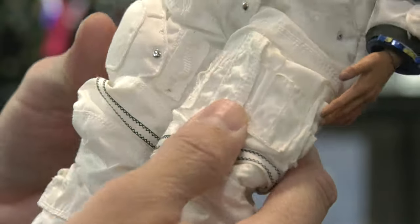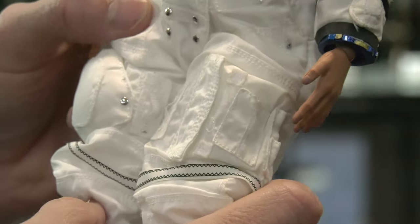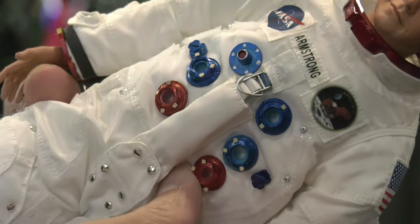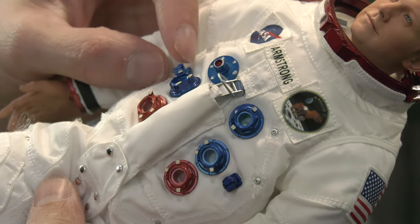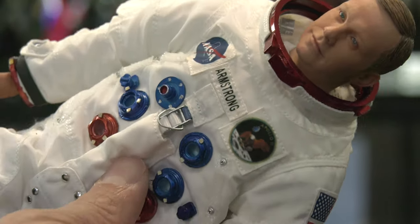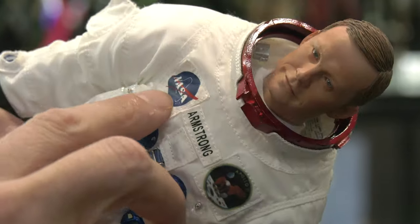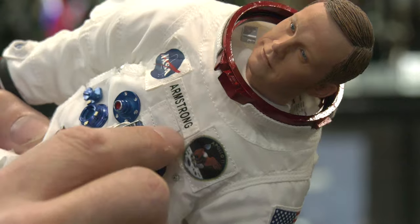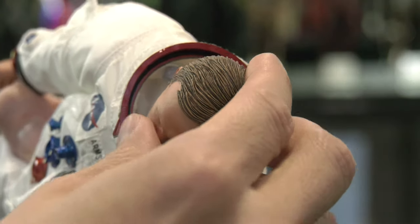Compared to my Gene Cernan astronaut figure, Didco really went that extra mile with the detail — you can definitely see it. That little pocket there is probably the urine valve connector, where the urine would be emptied out through connector tubes to the life support system. The Apollo 11 badge and NASA logo are all to scale. They did a really good job on the stitching and badges.